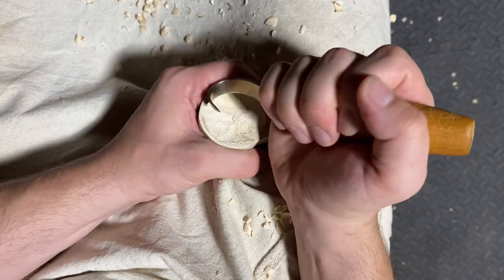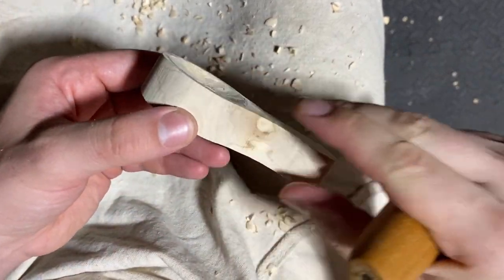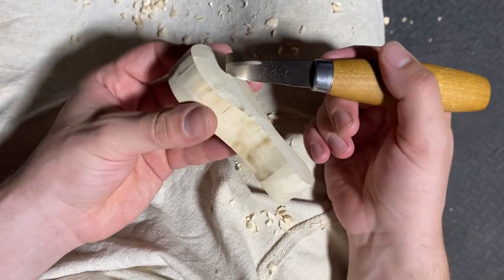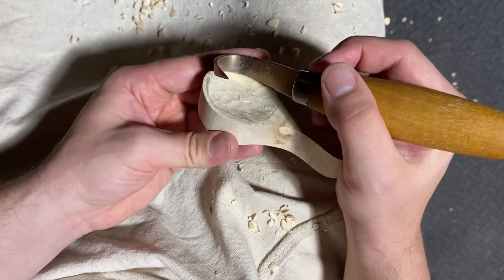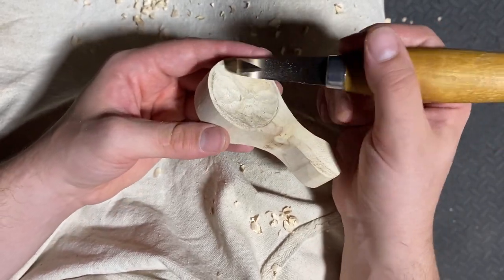You'll find as you're carving that it gets easier the more of a dip you've carved. When you initially start on that flat surface the knife naturally wants to slip, but as you carve the dip it wants to grip the wood and carve instead of slipping out of your hands.